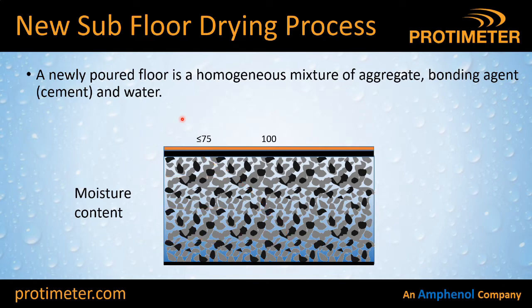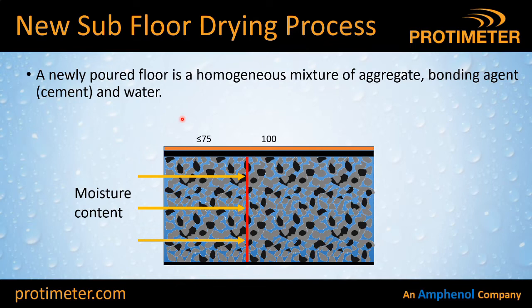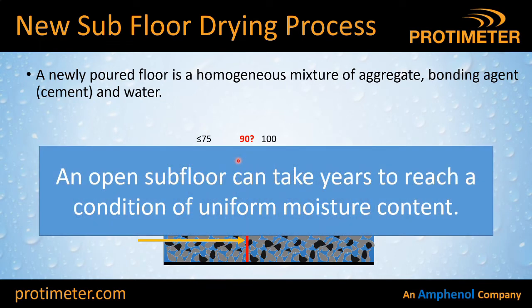By fitting that vinyl flooring you've sealed the top surface. If you go away and come back a few months later and take more moisture measurements at different depths, what you'll find is that the remaining water in the slab has redistributed itself and raised the moisture level at the top surface. You might measure that and find it's 90% RH — now above the safe limit for laying your floor. In general, if the subfloor is open, it can take years for that water at the bottom levels to find its way out and for that slab to reach equilibrium or uniform moisture content.